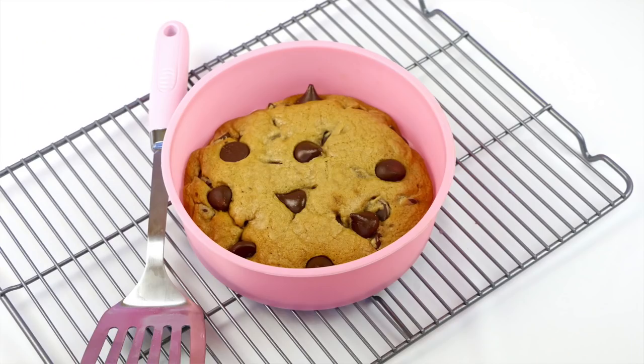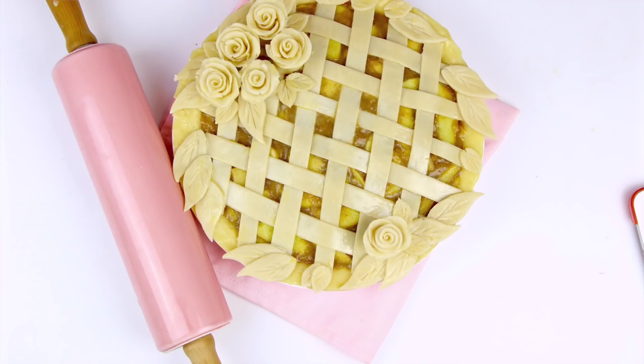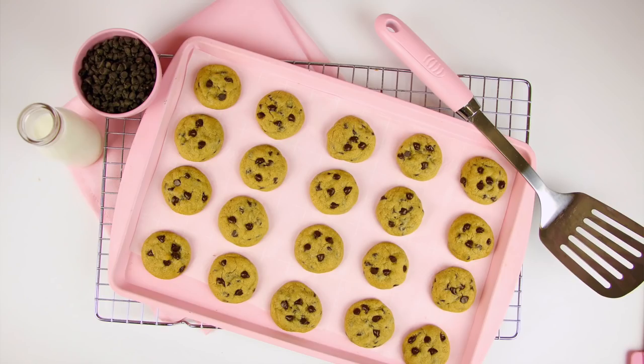If you follow me on social media, you see my whole entire pink baking supply collection on the daily. You guys message me a zillion times a day asking where I get all my cute food styling props and pink baking supplies. So I'm going to be sharing all my secrets, all my tips and tricks with you today.